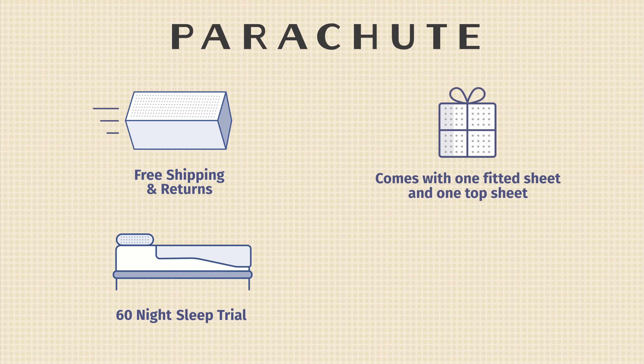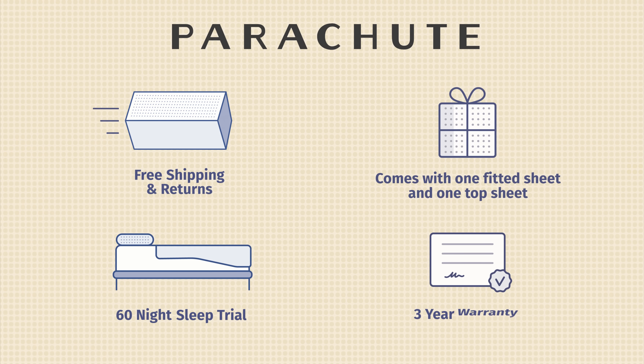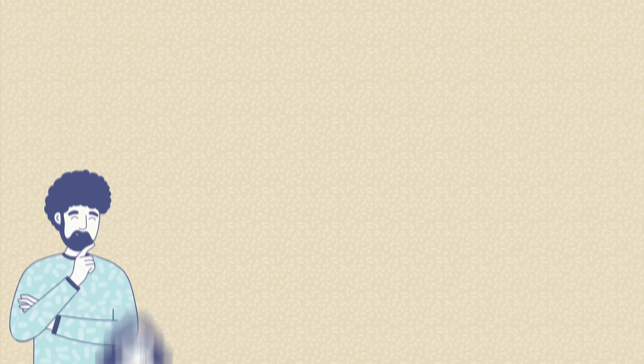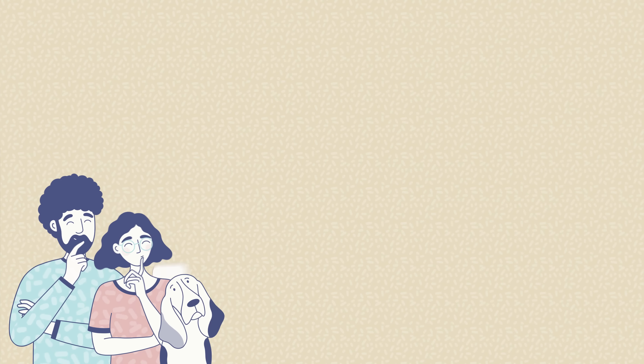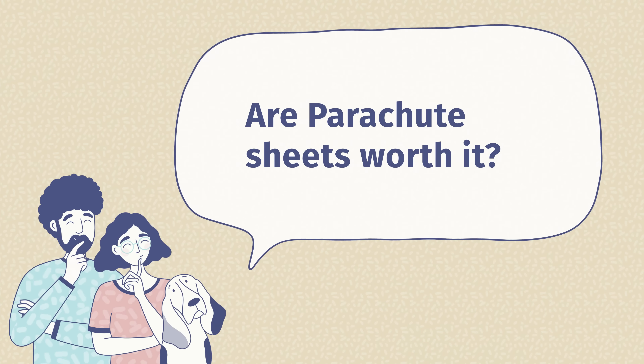Let's go over some additional company policies for these sheets. The set of Parachute Percale sheets are going to include one top sheet and one fitted sheet. They're also going to have a 60-night sleep trial, so you can try out these sheets from the comfort of your own home, and they offer full refunds during that 60-night sleep trial. Finally, they're also going to come with a three-year warranty.